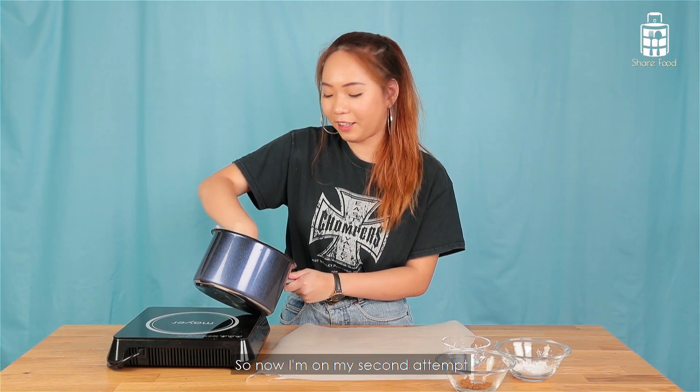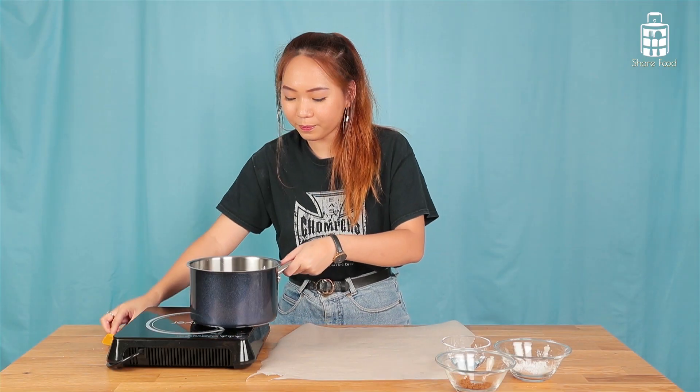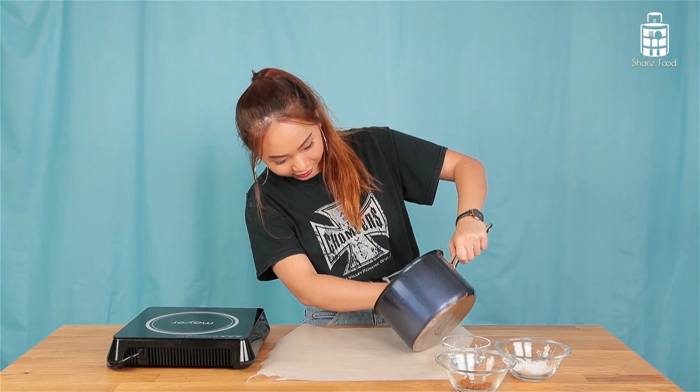So now I'm on my second attempt and the dough is ready. I'm going to scoop it out. This is damn hard. Sorry guys, give me a moment. Two hours later...